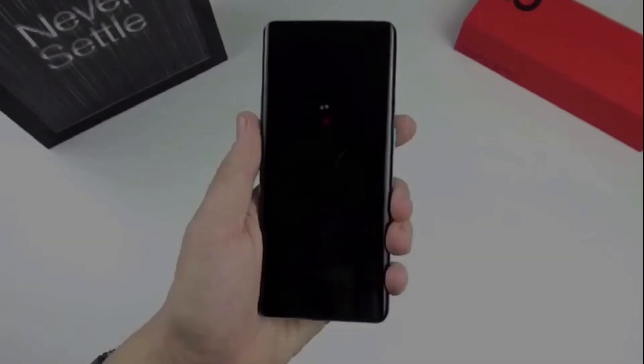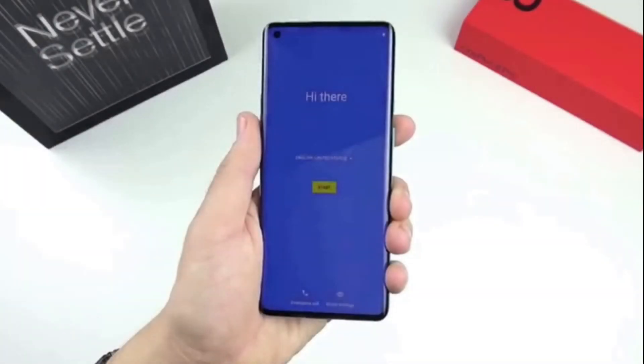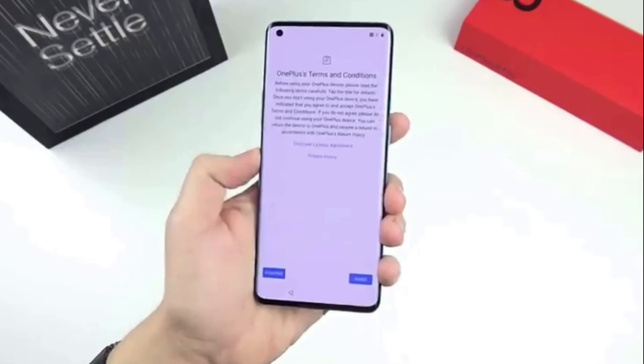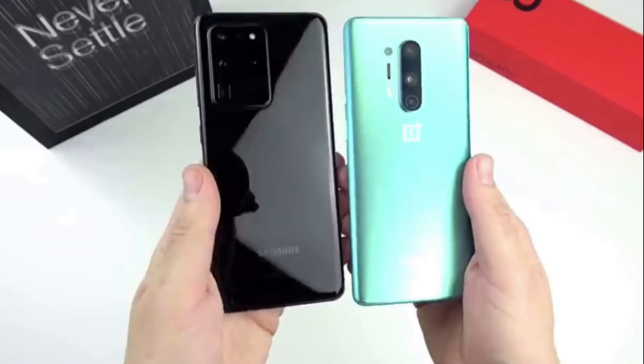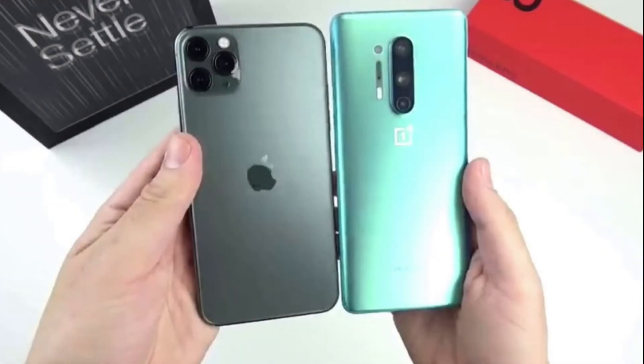For the front camera, we have 16 megapixels at F2.45 with 1.0 micron pixels.